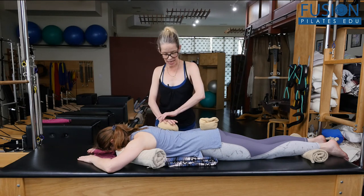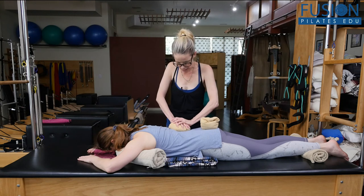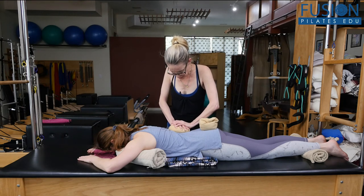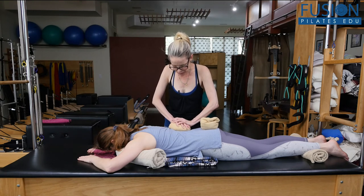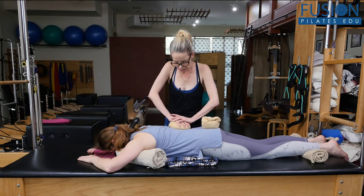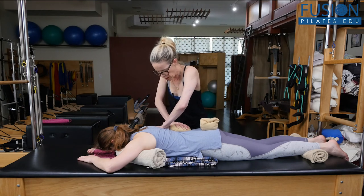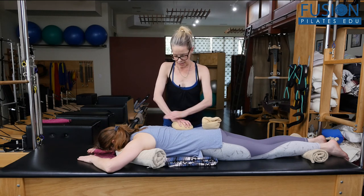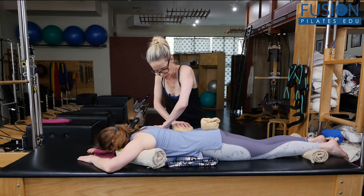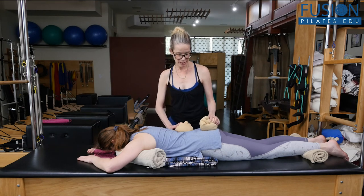On the inhale I'll roll it down. This is the area of her spine where I'm seeing a little bit of collapse, so on the inhale I really want her to fill up this kidney space. Exhale — I want you to feel like your ribs are falling to the carriage as I do this. Inhale, breathe — exhale, ribs fall — great.